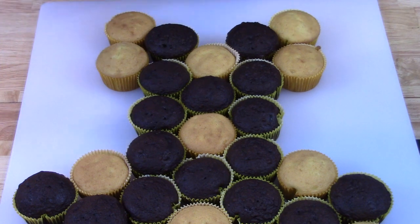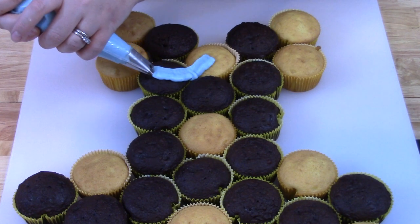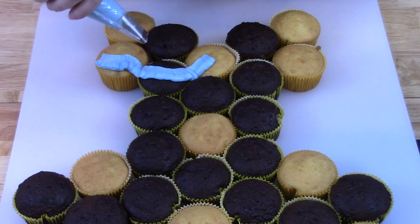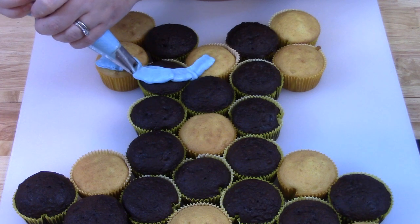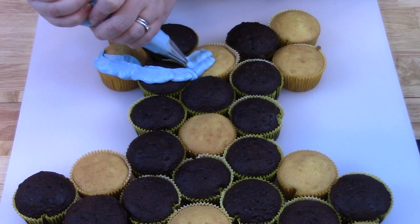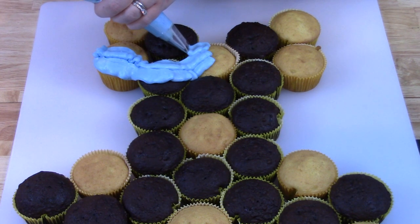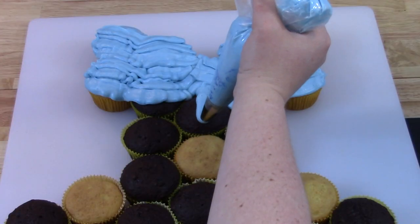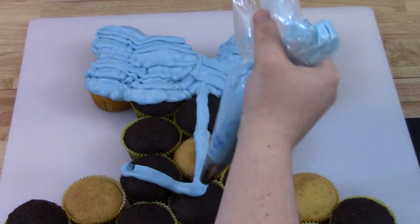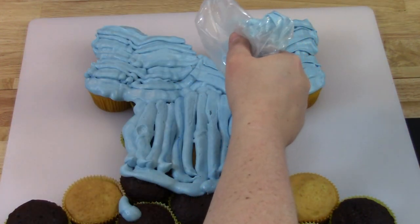When you've got all your icing in your bags, start with the flat tip for the top of the dress. On the 2015 Cinderella movie, the top of her dress kind of hangs off her shoulders and it's lacy and goes off to the side. So I'm going to do the top part of the cupcake cake with the flat tip, making lines that swoop over each side. It doesn't have to be perfect because we're going to decorate it afterwards and you can always touch up when you're done.